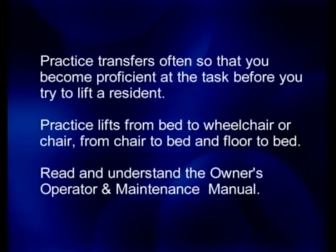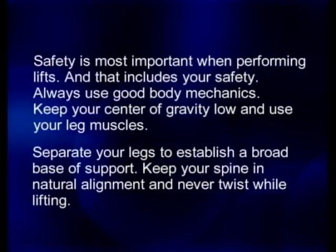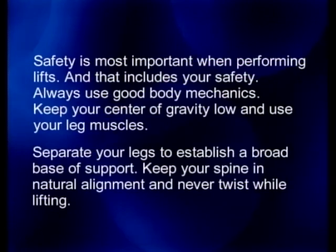Read and understand the Owner Operator's Manual. Safety is most important when performing lifts, and that includes your safety. Always use good body mechanics. Keep your center of gravity low and use your leg muscles. Separate your legs to establish a broad base of support. Keep your spine in natural alignment and never twist while lifting.